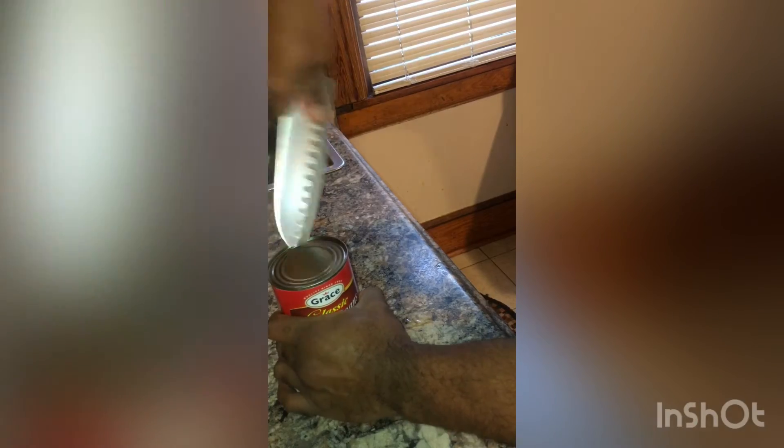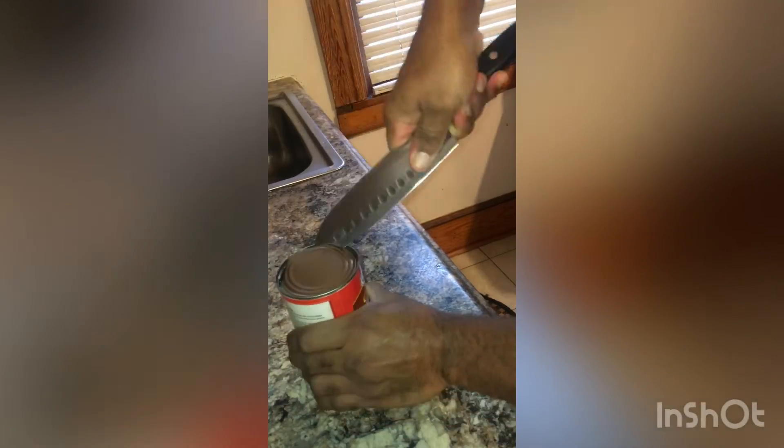Then you're going to stick it back in, apply some pressure, and cut your way all around the edges of the lid.